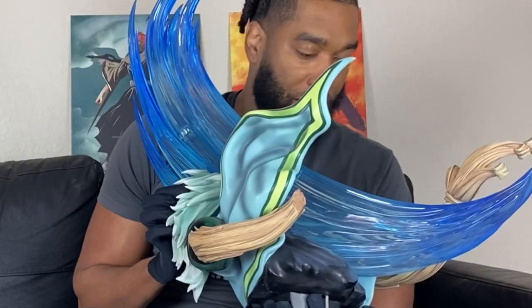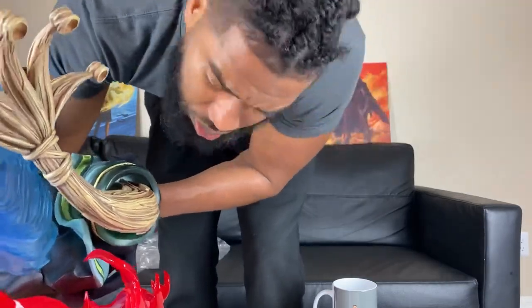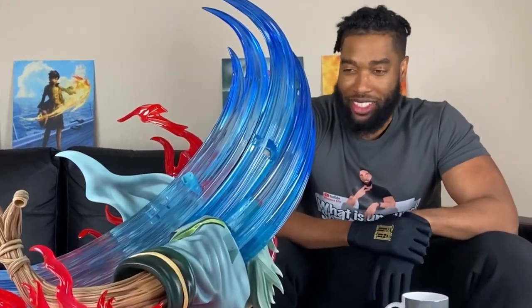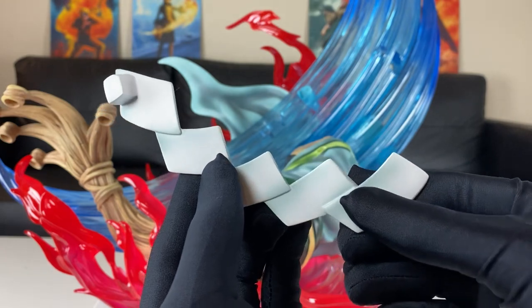This piece right here is super heavy. So we had to connect various pieces onto this piece right here before we can get it on the base — like Hawkins' arms, I think the hair on the back. I had to do this off camera because it was so heavy. I don't know if my back can handle any more of these unboxings. Let's start getting some pieces on the scarecrow right here.